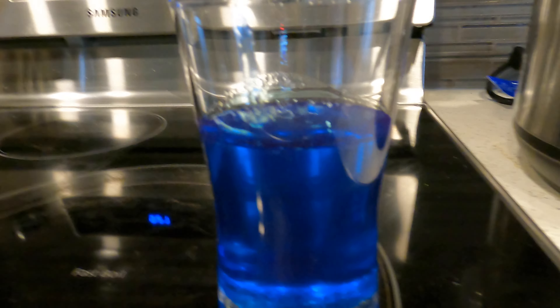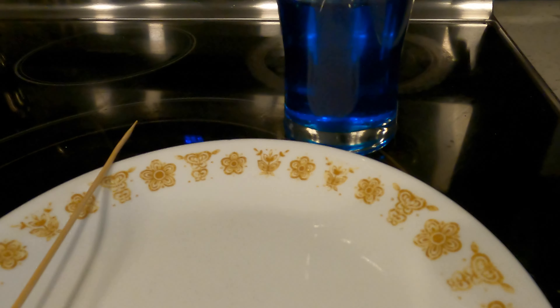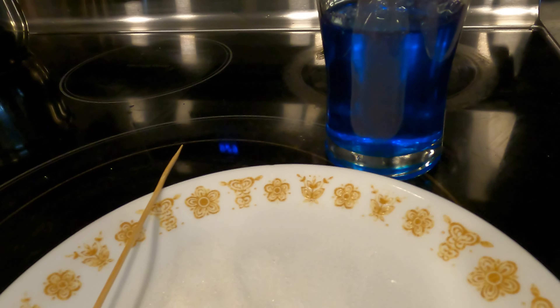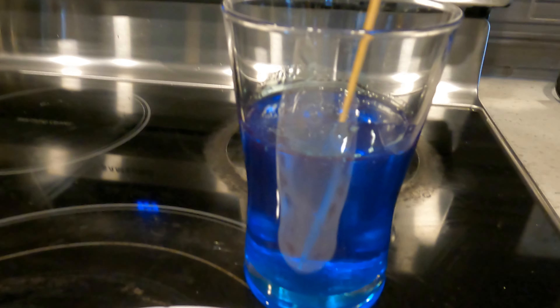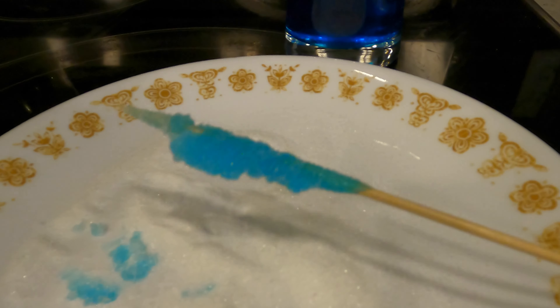Now we're going to make the seed for our sugar crystal. Get a plate, a skewer, and a little bit of sugar. Then put sugar on the plate. Take your skewer and dip it into your water and sugar solution for a few seconds. Take it out and roll it around in the sugar. What we're doing here is we're making a seed for the sugar crystal to grow.